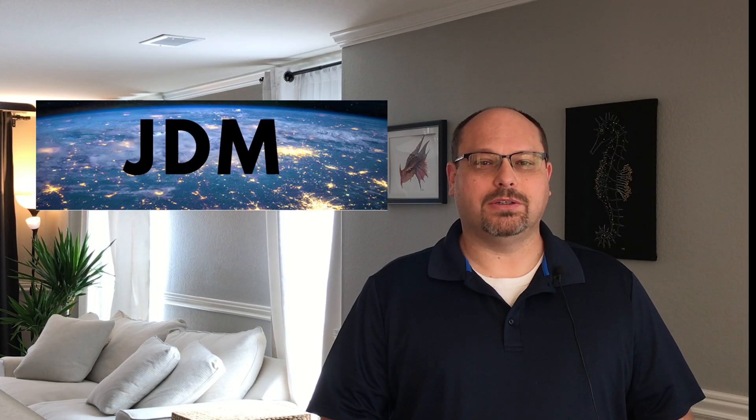Hey everybody, welcome back to JDM World. Today we're going to be installing a new wireless access point in our kitchen. In our house, we use Ubiquiti Network's networking gear, specifically the UniFi line, and we're going to install this in-wall access point in the kitchen.